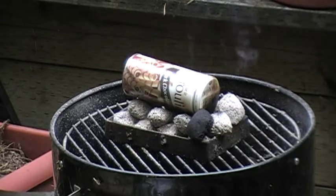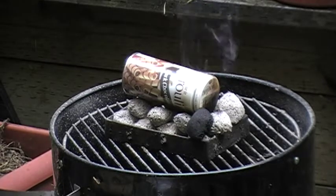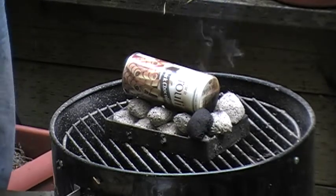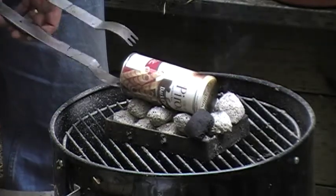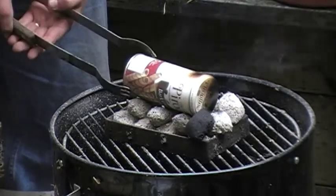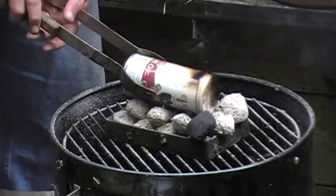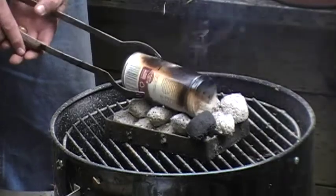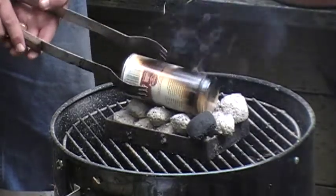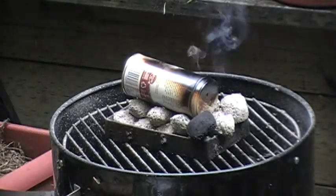It's smoking pretty good, so I'm going to actually rotate it around a little bit for two reasons: one, so that the heat doesn't concentrate in one spot, and two, so I can get some more of that paint burnt off. Not that that's all that important — I just don't want that paint on there.